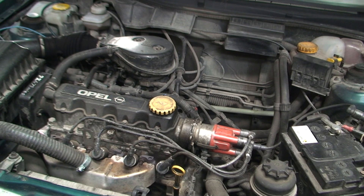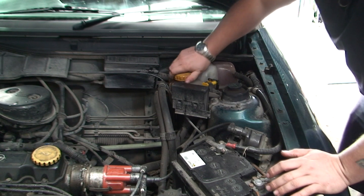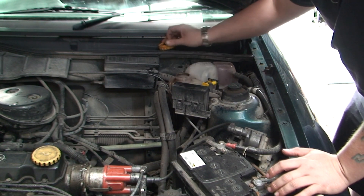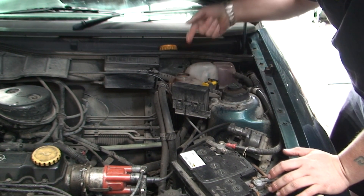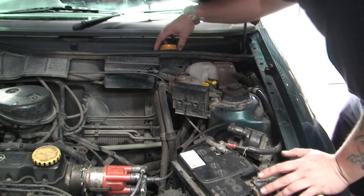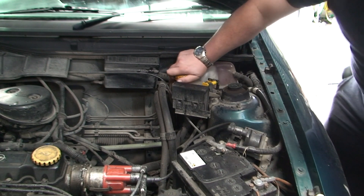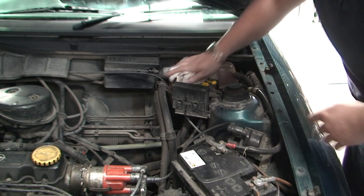One of the first signs to look for is if you're losing water. You can even check the water itself — sometimes there could be oil in the water. Now on this one the water looks okay. It just depends on how the head gasket's gone, so that's one sign to look for.